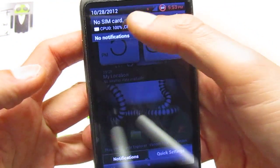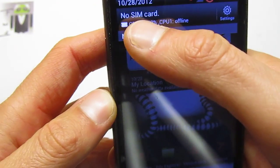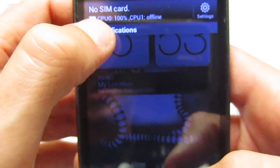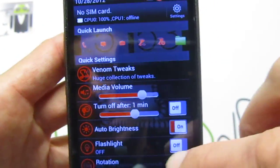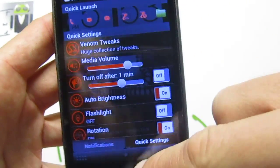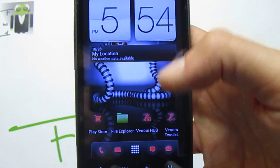We get the CPU usage there — 100% for the first one, and there is no other CPU, so it's just 100% currently. We can go on quick settings and we get there different quick settings with Venom Tweaks. We also have the Venom Hub, and you will see what it is.